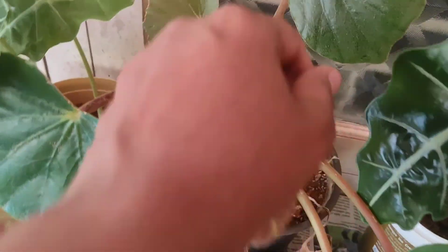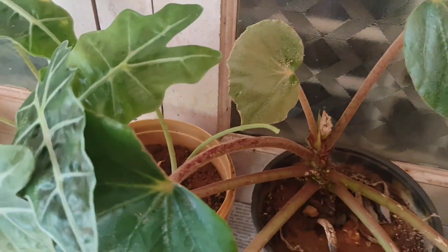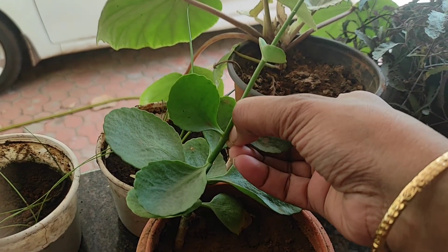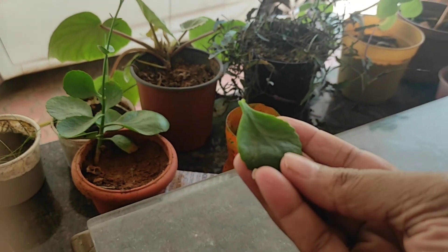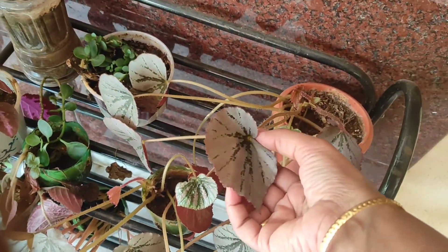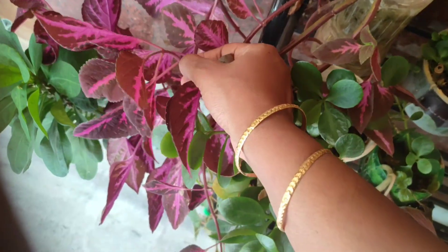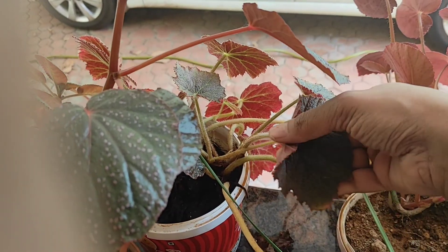I'll be taking small leaves so that I can fit them in the journal - I think it's better I use a scissor here. There's a channel called Garden Up on YouTube, you can watch her videos, she gives information about all the plants and how to look after them. I'm going to collect all the leaves from all the plants in my garden, dry them first, then make the journal.